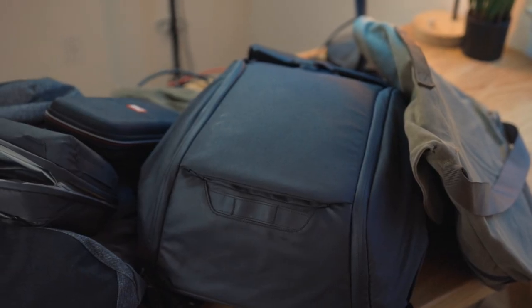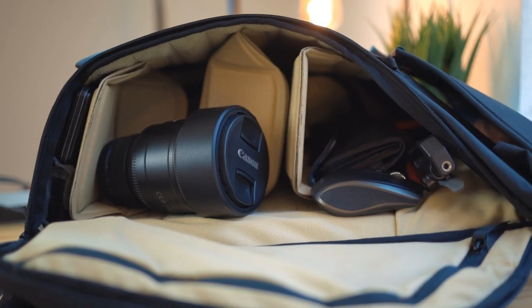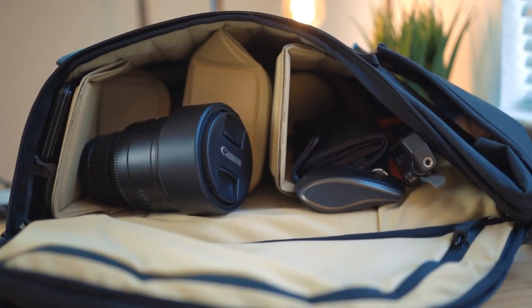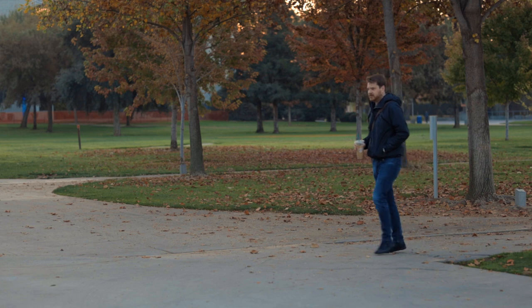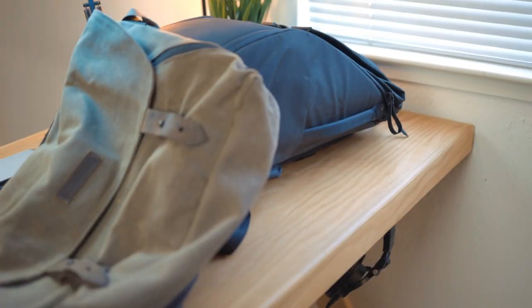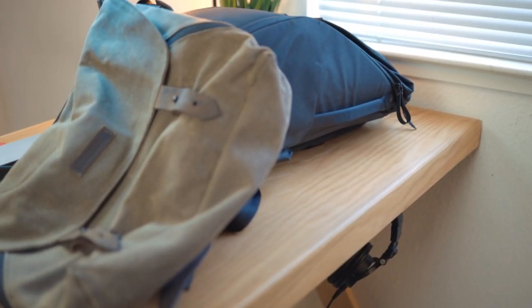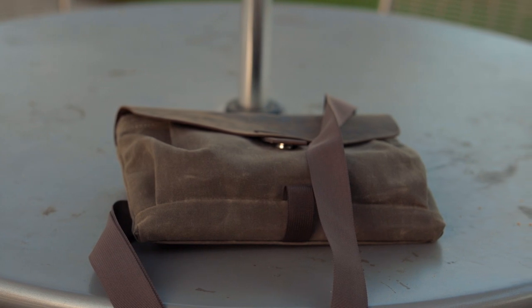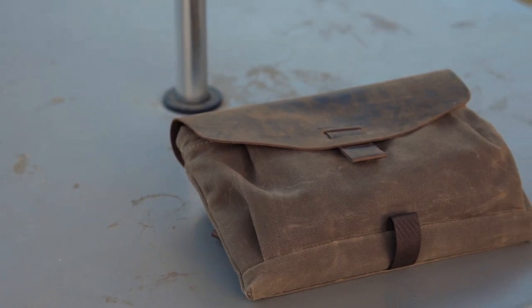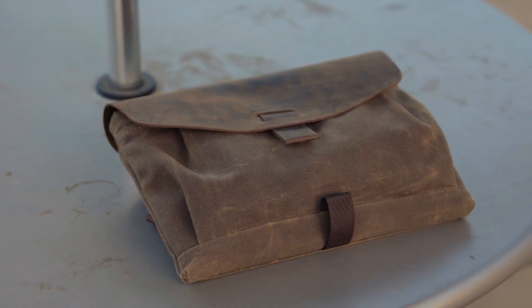When I was figuring out what kind of setup I would need for working anywhere, I knew my camera bag would have everything I could possibly ever need in it. But I wanted a lightweight bag that had just the necessities — something I could just grab and run out the door with. I looked at both backpacks and messenger bags, but I knew I wanted something that fit just right. This is where the Outback Solo case from Waterfield Designs comes in. A quick disclosure: they have sent me bags in the past to review, but I bought this bag with my own money.